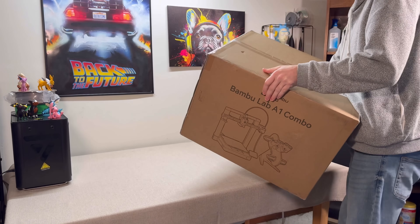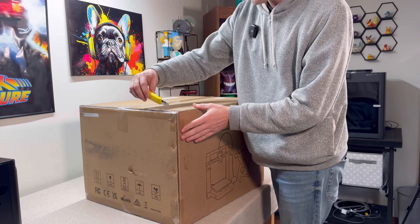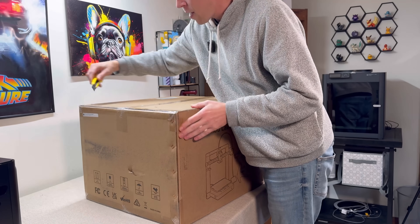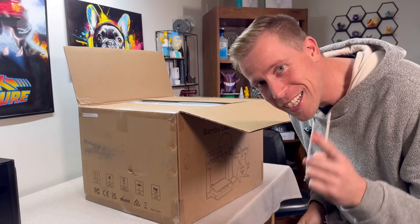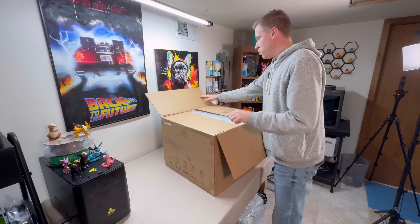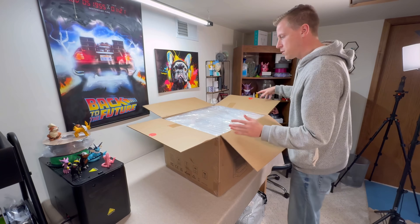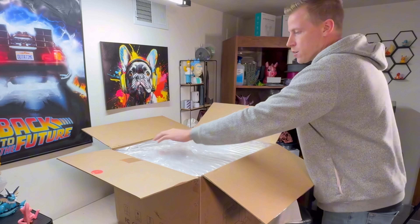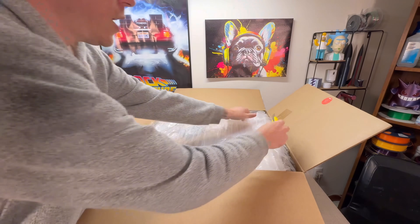Today I'm going to show you how to set up the Bamboo Lab A1. Step number one, we need to open the box. Bamboo Lab printers usually have a specific way to come out of the box. As you can see here, the two sides are taped, so just go ahead and use a razor blade and cut each side.